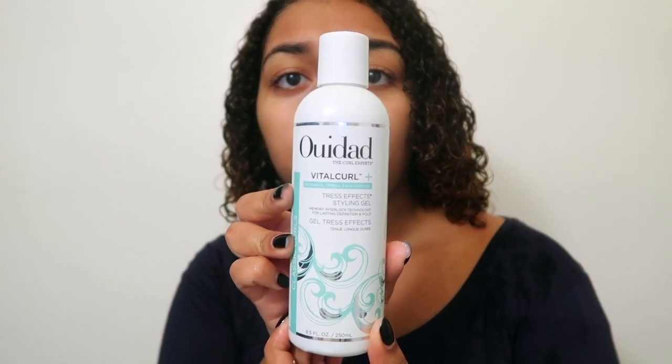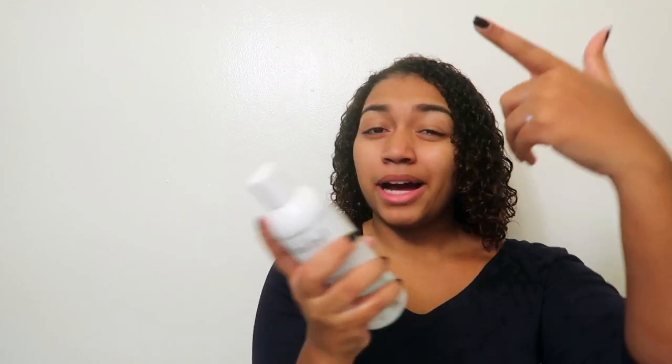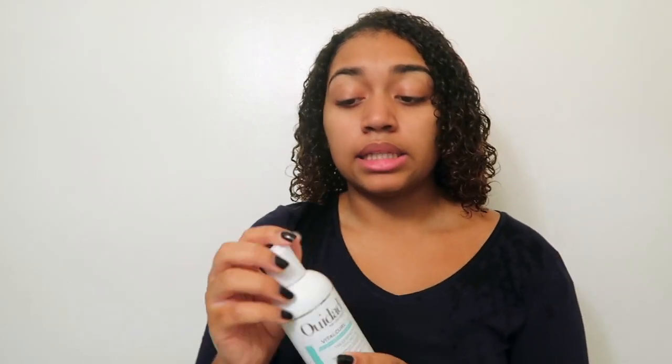Now I'm going to use the most expensive one because it wasn't on sale — the new Vitacurl Styling Gel. It says it 'defines curls with strong hold for consistent well-formed spirals that last.' It has an Omega-3-6-9 complex with chia seeds, Japanese camellia, and sunflower oils. It targets dry, stretched-out curls and fortifies the hair's natural lipid barrier. Apply through wet hair from roots to ends and diffuse or air dry. This was $26 and was not on sale.